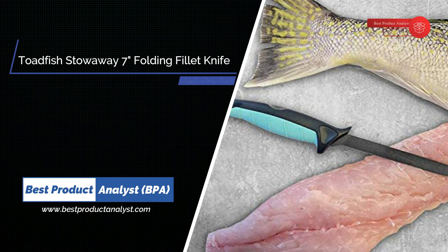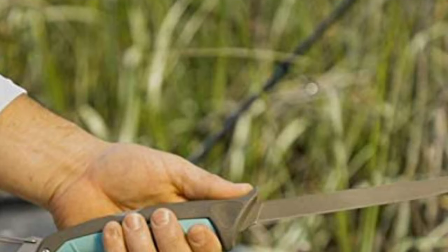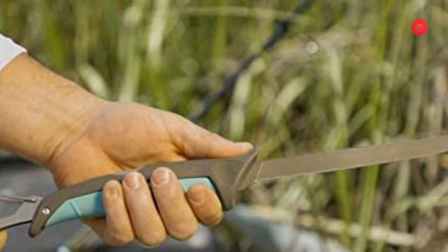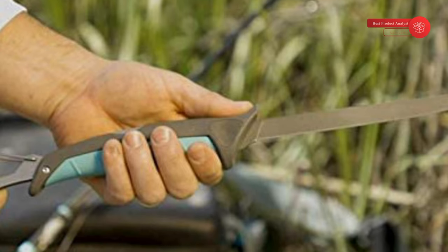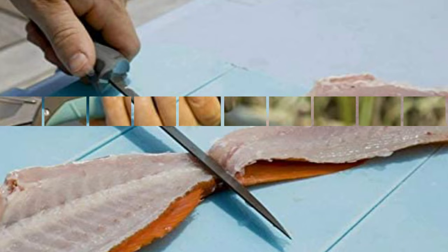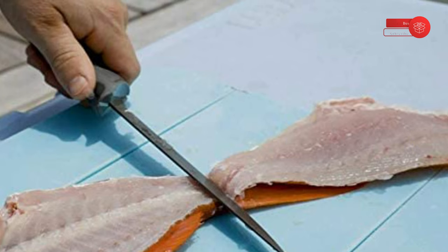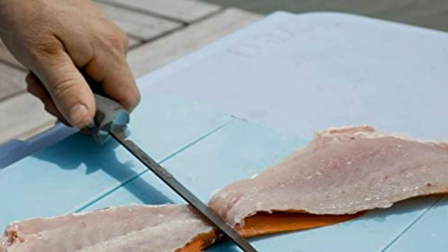Number 3: Toadfish Stowaway 7 Folding Fillet Knife. The Stowaway Folding Fillet Knife combines the high-end performance and ergonomics of a full-length fixed knife with the safety and versatility of a folding knife. It fits easily into kitchen drawers, boat boxes, tackle bags, or travel packs without the need for a bulky sheath. The knife features titanium coating on the high-carbon stainless steel blade and all internal stainless steel components to provide superior, salt-tough corrosion resistance for harsh saltwater conditions. Note that the knife lacks a latch to hold it closed.